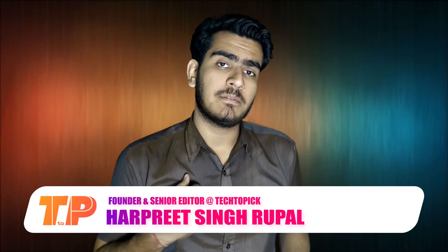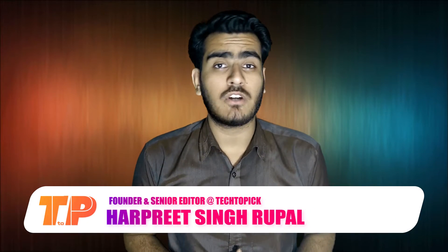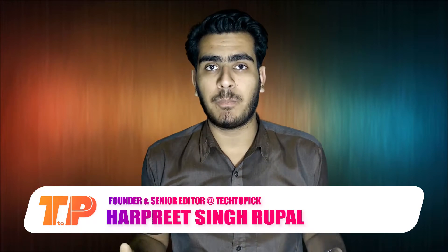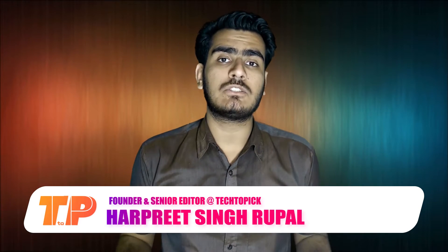Hey guys, welcome to the show. My name is Arpit and you guys are watching my review of the Zotac Nvidia GeForce GT 710 graphics card on Tech Topic, where I am helping you guys to choose the best tech under your budget. So without wasting any more time, let's do this.